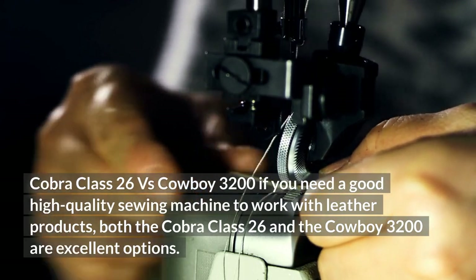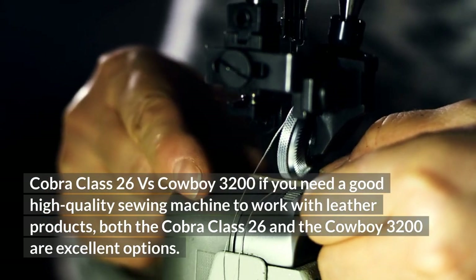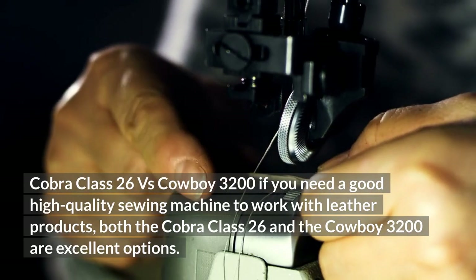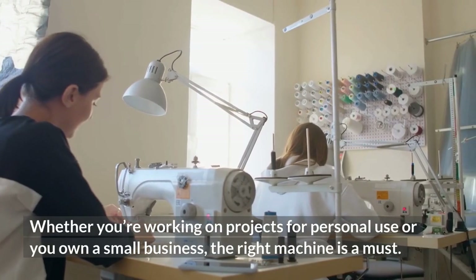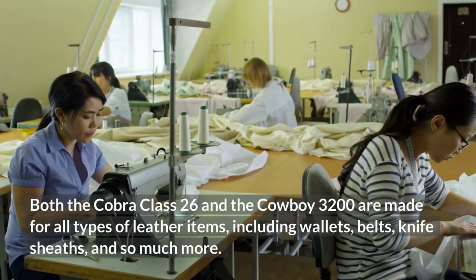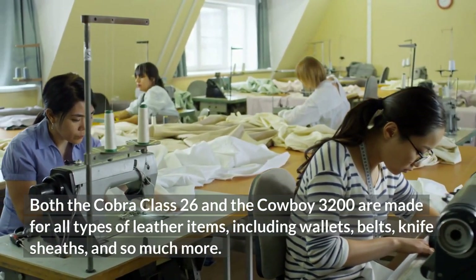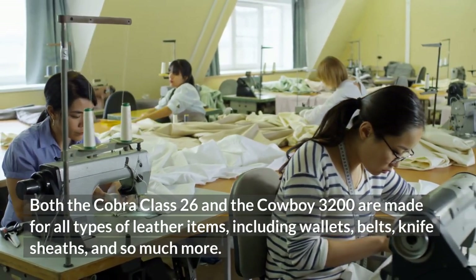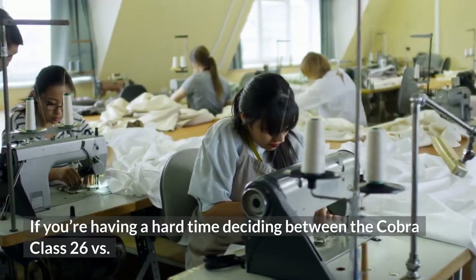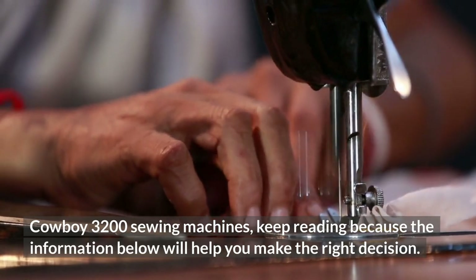Cobra Class 26 vs. Cowboy 3200. If you need a good high-quality sewing machine to work with leather products, both the Cobra Class 26 and the Cowboy 3200 are excellent options. Whether you're working on projects for personal use or you own a small business, the right machine is a must. Both machines are made for all types of leather items, including wallets, belts, knife sheaths, and so much more. If you're having a hard time deciding between the two, keep reading because the information below will help you make the right decision.